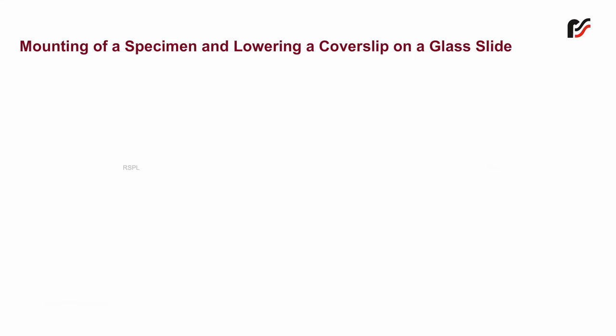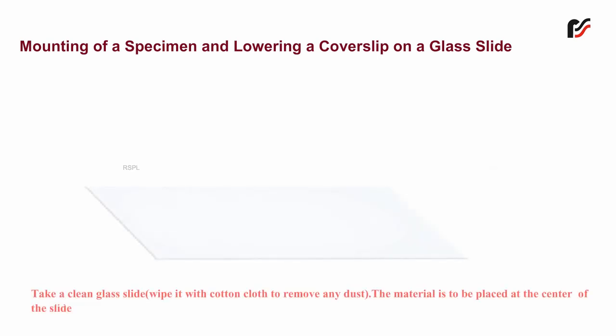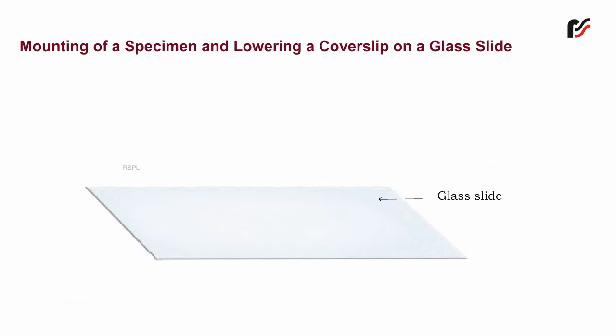Mounting of a specimen and lowering of a cover slip on a glass slide. Take a clean glass slide and wipe it with a cotton cloth to remove any dust. The material is to be placed at the center of the slide.